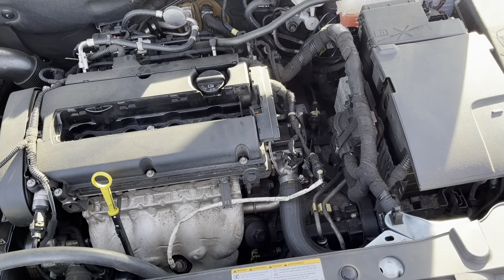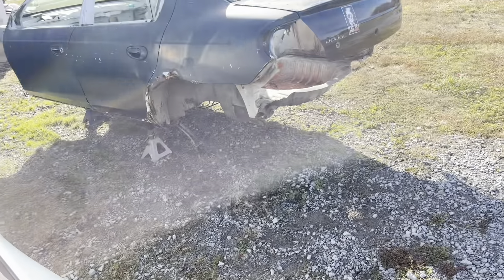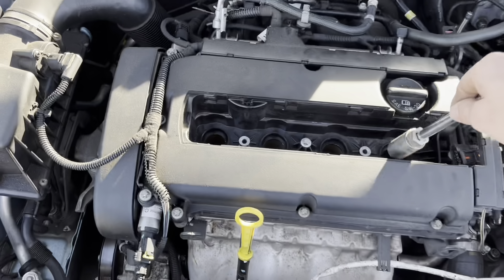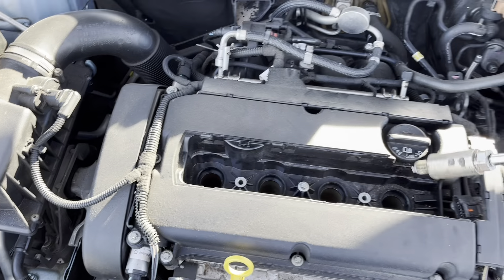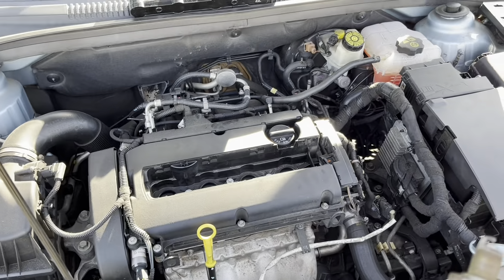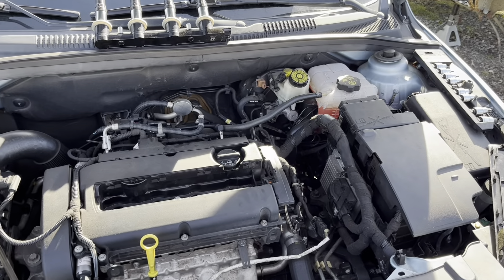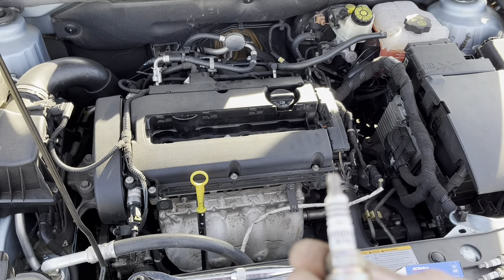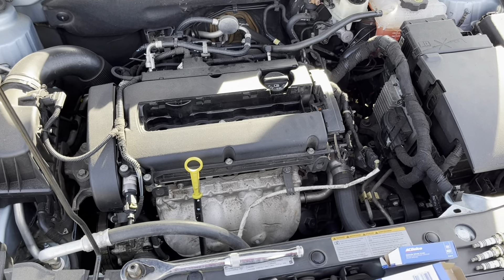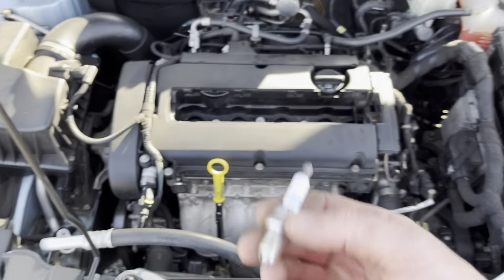That one looks good. On the Dodge Neon — what's left of the Dodge Neon — when it used to be road-worthy, I used to run NGK in those, because those were actually better plugs for those Neons. The Champions were bad. So it's pretty much easy putting these back in.